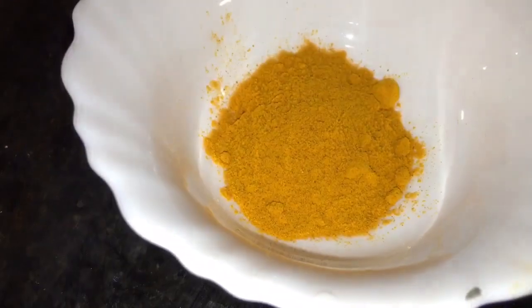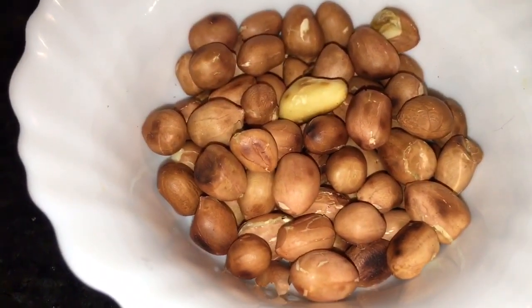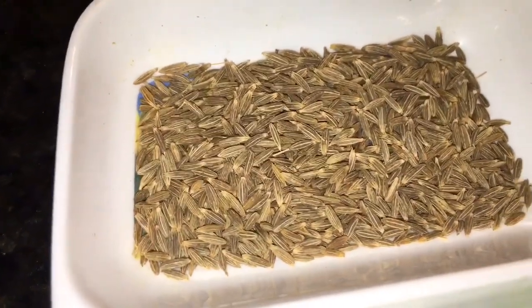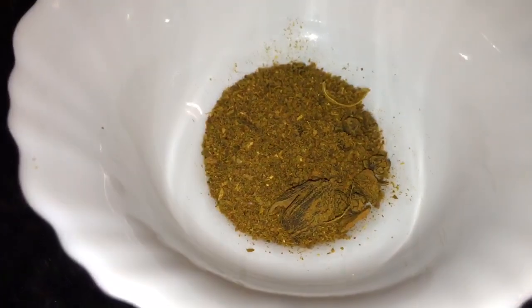This is adha or ginger. This is haldi powder or turmeric powder. This is Kashmiri red chili powder. This is roasted peanuts, that means moongfali. This is hari mirchi or green chili, and jeera or cumin seeds. This is chopped dhania patta or chopped coriander leaves. This is garam masala powder.